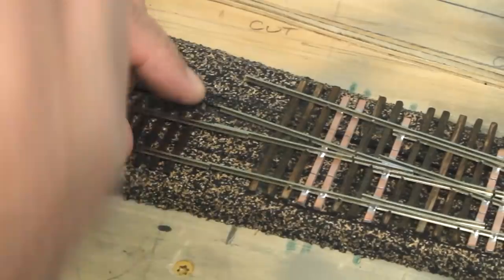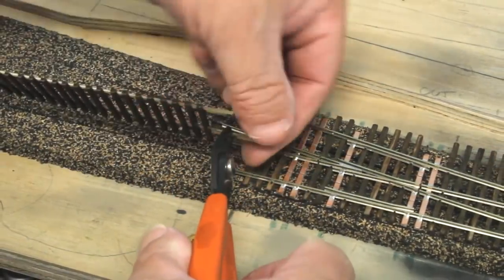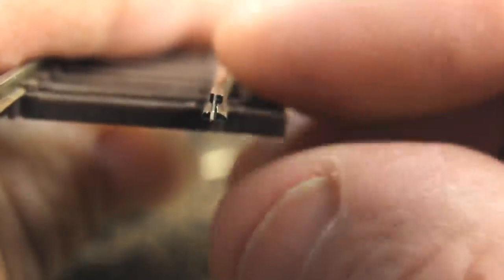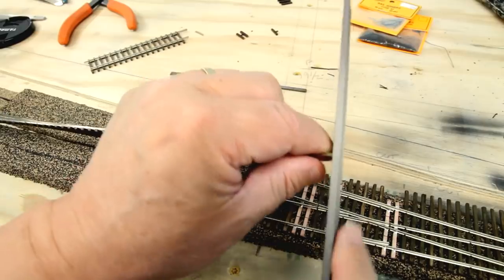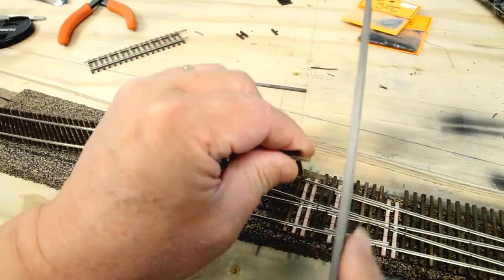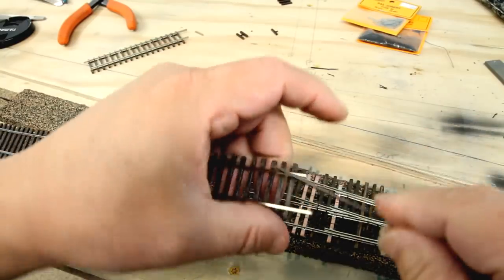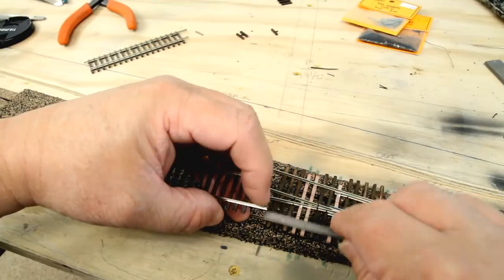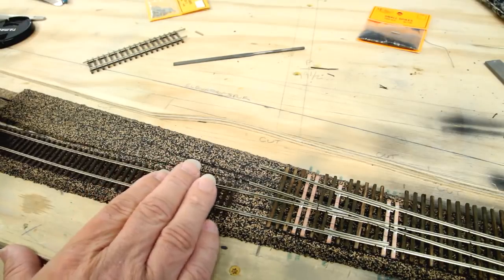When I cut it, I'm going to take a little more off than I really want to, so I'm going to mark it by just denting it with the edge of the rail nippers. After we snip the track, you can see the burr that's left — we're going to have to file that off. We need to do some deburring on the end of this one too. Let's see if we can get this to fit here. Yeah, that's good.